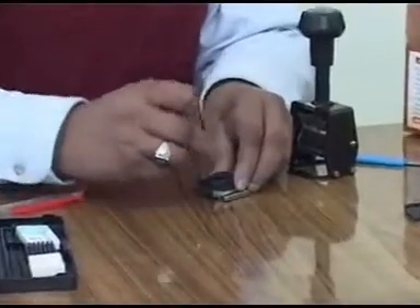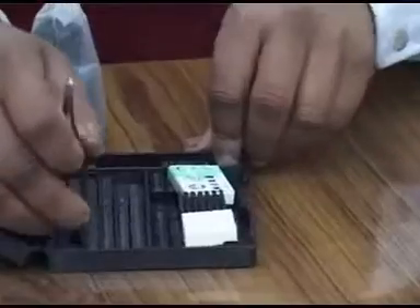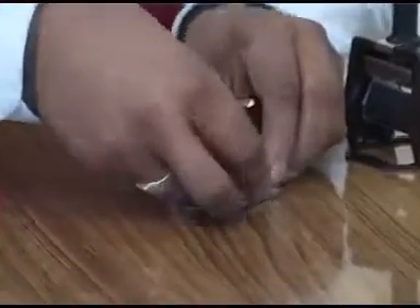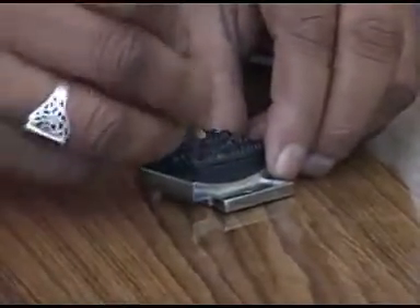Remove one unwanted letter using forceps or fingers and put it back in the kit box. Add the designated and marked gap on the grooved line. Remove only one letter at a time and replace it with the desired letter from the kit box.